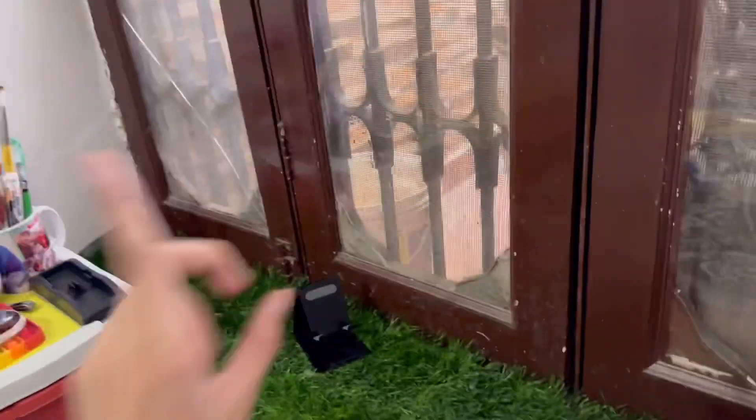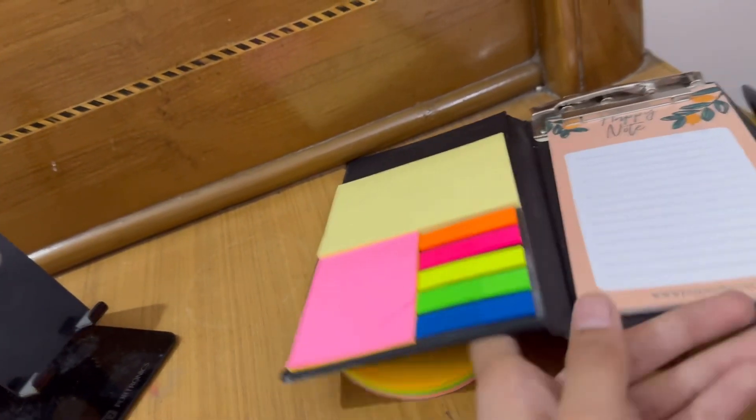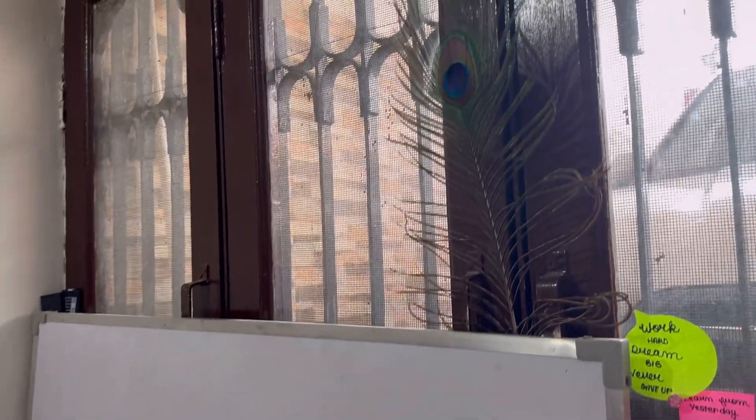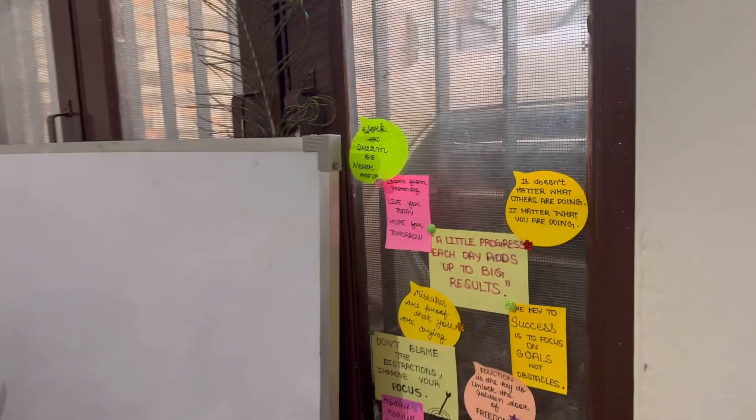I will put a blackboard here, and then we are going to see how it looks. I will put some sticky notes here with motivational thoughts. These are our sticky notes, and here I will paste some motivational thoughts. I have cleaned everything and here I have pasted the sticky notes with motivational thoughts.